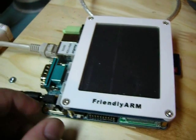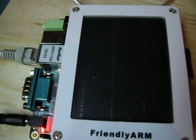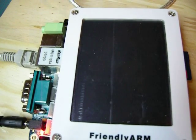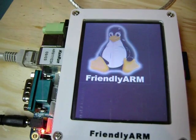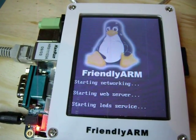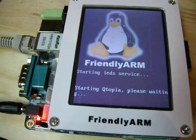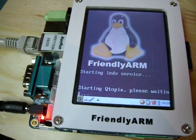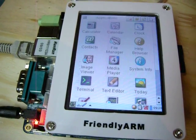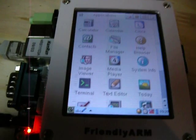Let's turn it on and see what she does. Now we get the Linux Penguin, the Friendly Arm logo. It runs off 5 volts.